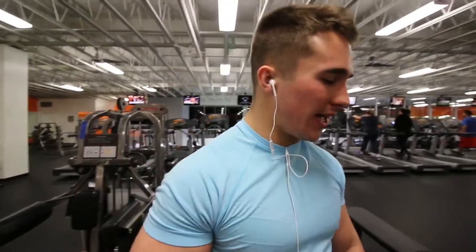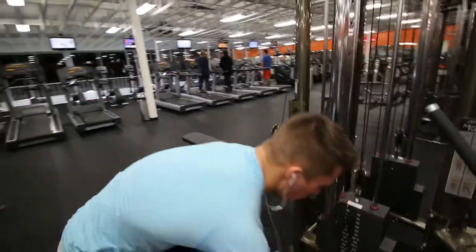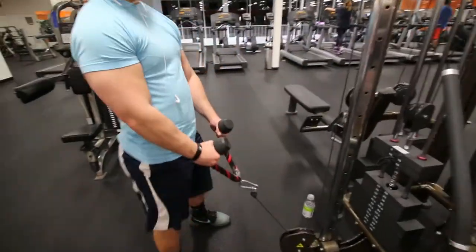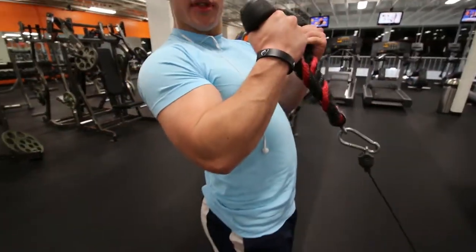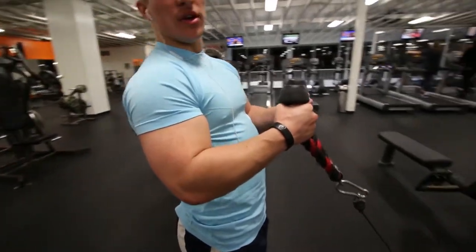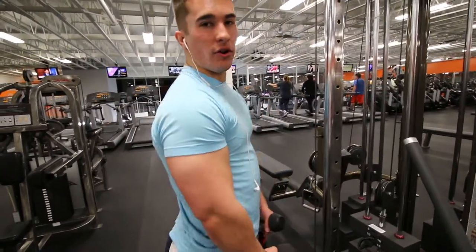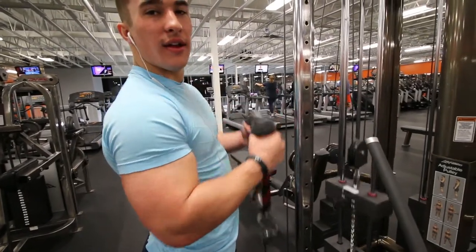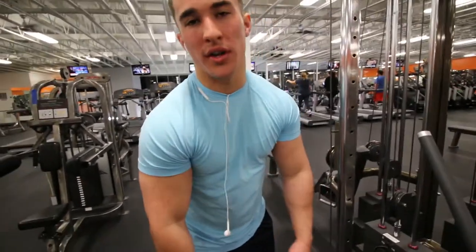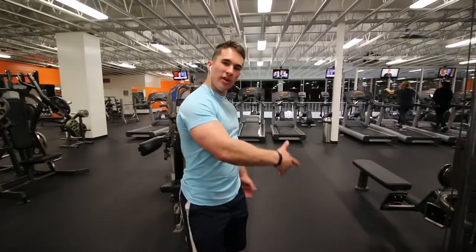Second bicep workout is a rope hammer curl. We're going to be doing two exercises within one movement — taking the rope, leaning back and pulling up this way. So decline hammer curls, doing about 12 to 15 of those, then coming to a complete vertical angle and just pulling straight up like that. Similar rep range, maybe one less because your biceps will be fatigued.